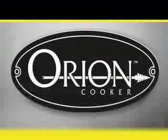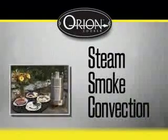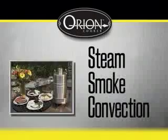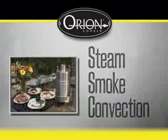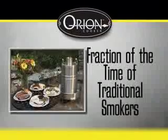The innovative Orion Cooker uses three cooking processes simultaneously — steam, smoke, and convection — to deliver some of the most tender, mouth-watering, and tasty food you've ever had. And it does it in a fraction of the time of traditional smokers.